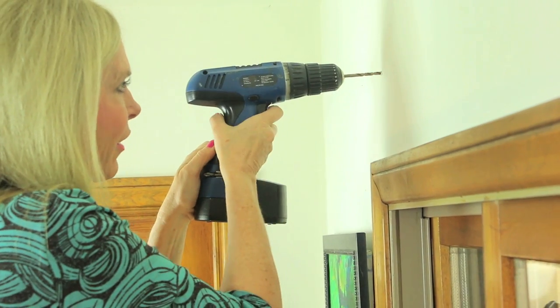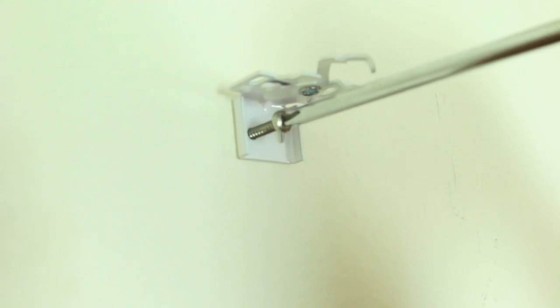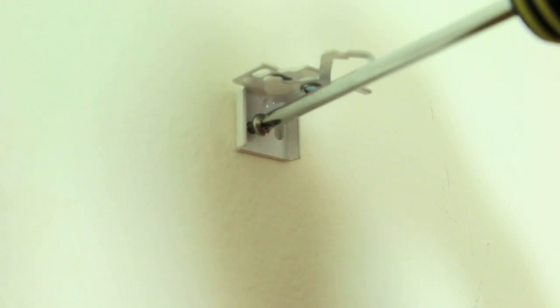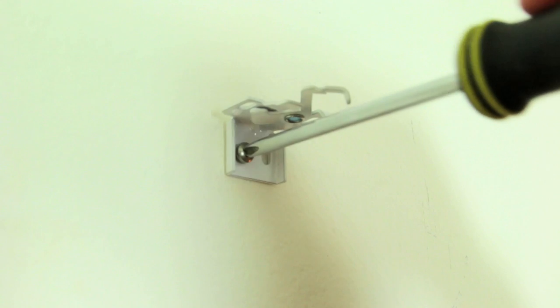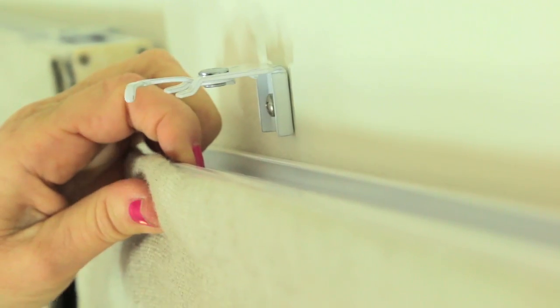Looks like I hit a stud here — that's good news, I'm going to stop here. I got lucky I hit a stud. If I hadn't hit a stud, I would need to use a drywall anchor, and it comes with the kit. With a Phillips head screwdriver, twist the screw that came with your window covering kit through the bracket right into the hole you drilled. If you weren't lucky enough to hit that stud, make sure you use the plastic anchor that comes with the kit. Once your bracket's installed, you just lift up the blind, put the lip over that piece right in there, bring the clip over to the left, and it snaps in place. Easy!